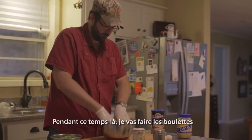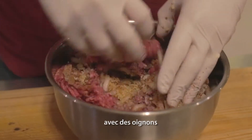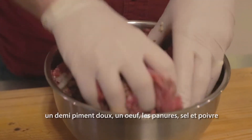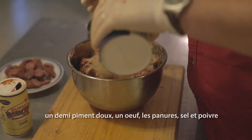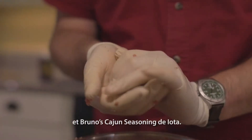I'll make the meatballs, which is a pound of ground beef with some of that chopped onion reserved, about half the bell pepper, one egg, some breadcrumbs, salt, pepper, and I'll use Bruno's Cajun seasoning from Iota.